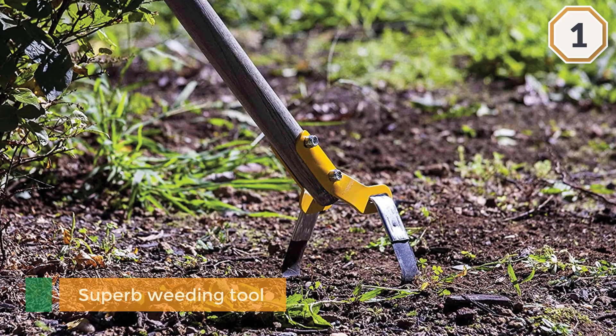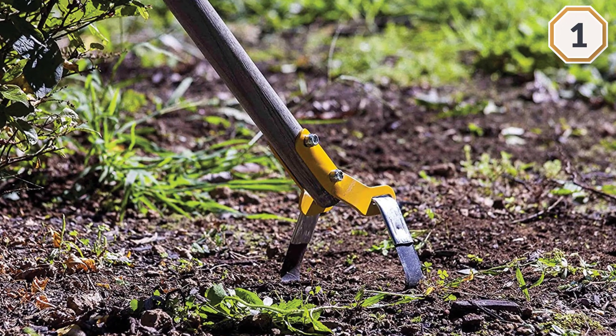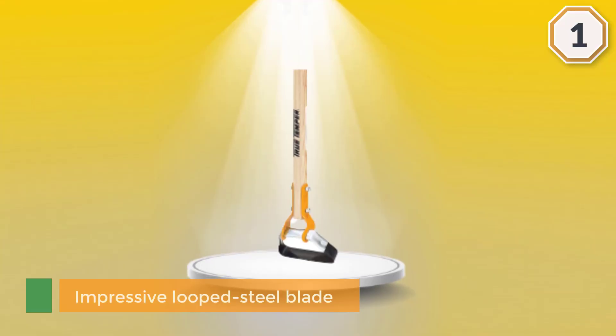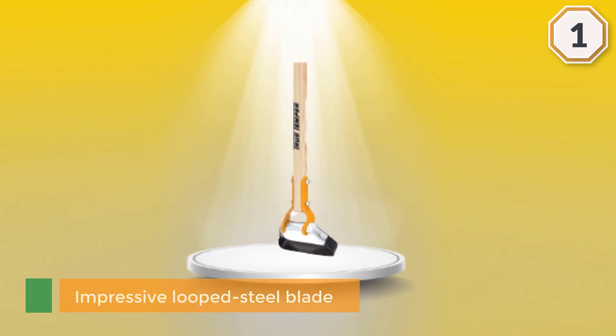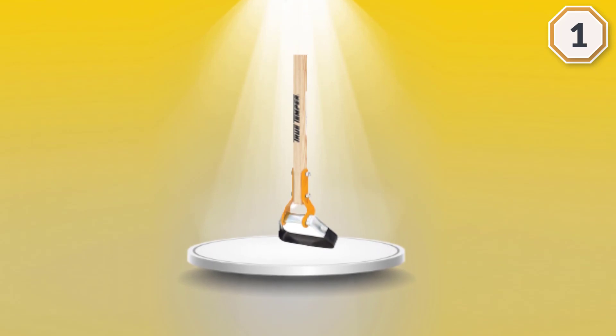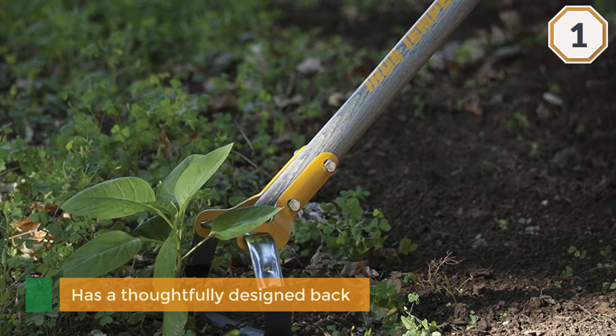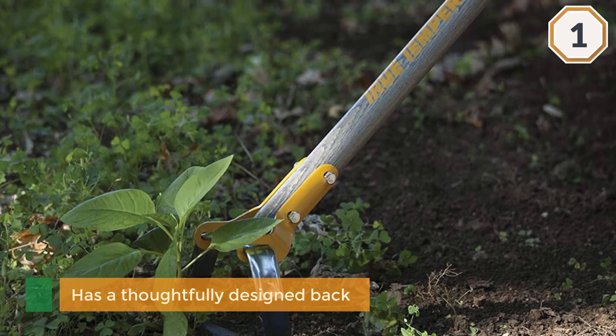The True Temper Action Hoe Cultivator is all you need to relieve your garden of unwanted vegetation. It is a superb weeding tool for ridding weeds and aerating the soil so that you can cultivate an abundant garden. The impressive looped steel blade is sharp enough to uproot weeds without hurting your healthier plants.